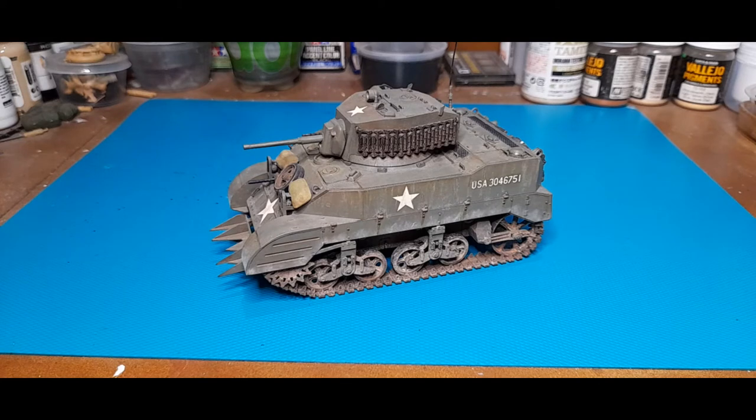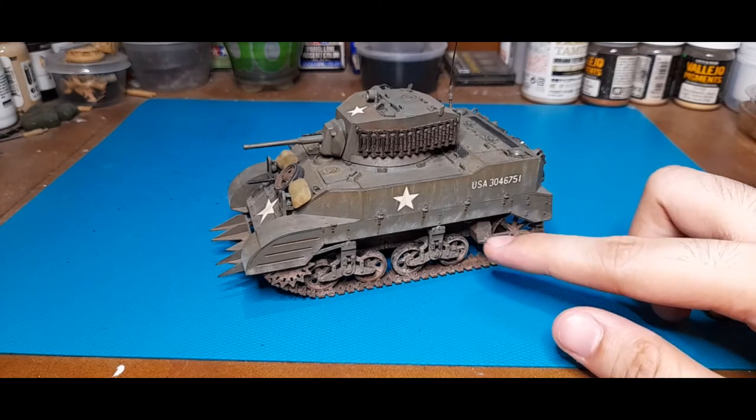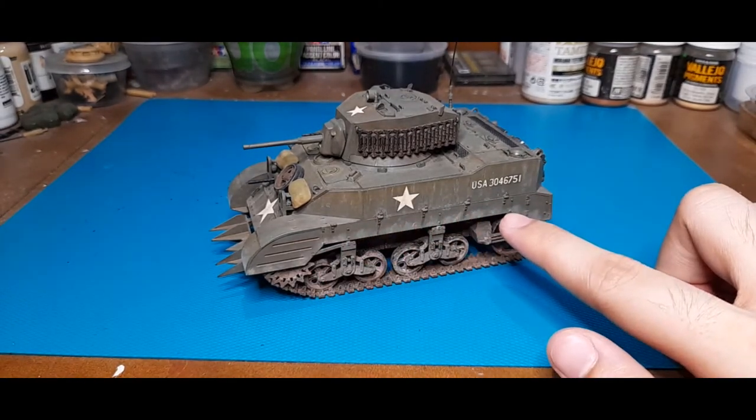For the detailing, I used Vallejo Model Air US Olive Drab, then AK Interactive weathering pencils for the streaking, as well as some oil paint especially for the oil spills. I also used heavy pigment around this area and here.